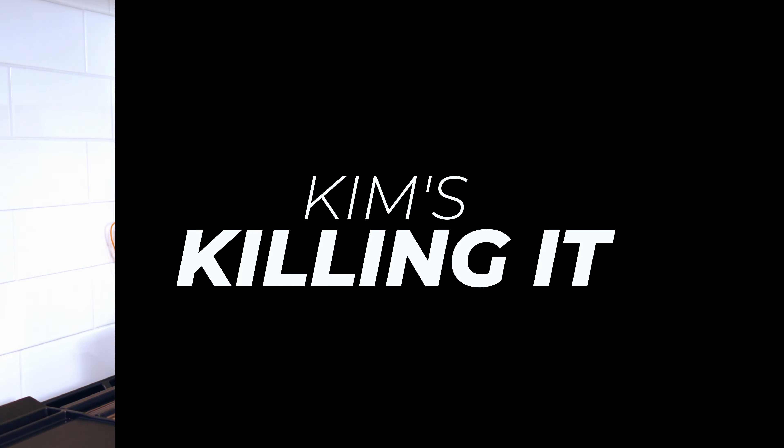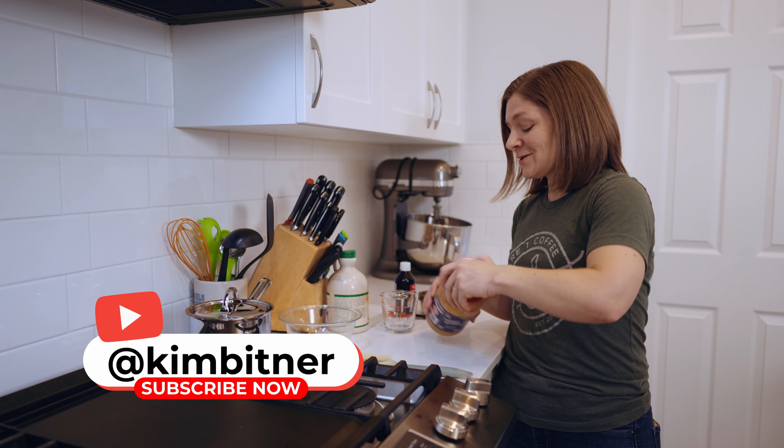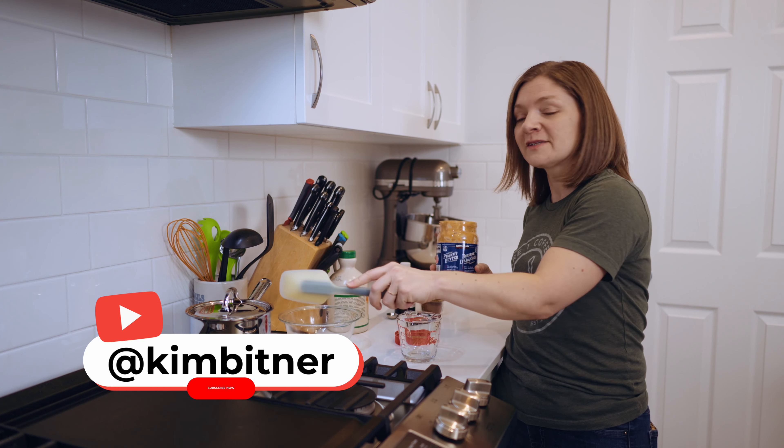This peanut butter granola is so good — come on, I'll show you how to make it. This peanut butter granola recipe has only seven ingredients, so I'm going to get started measuring things out.